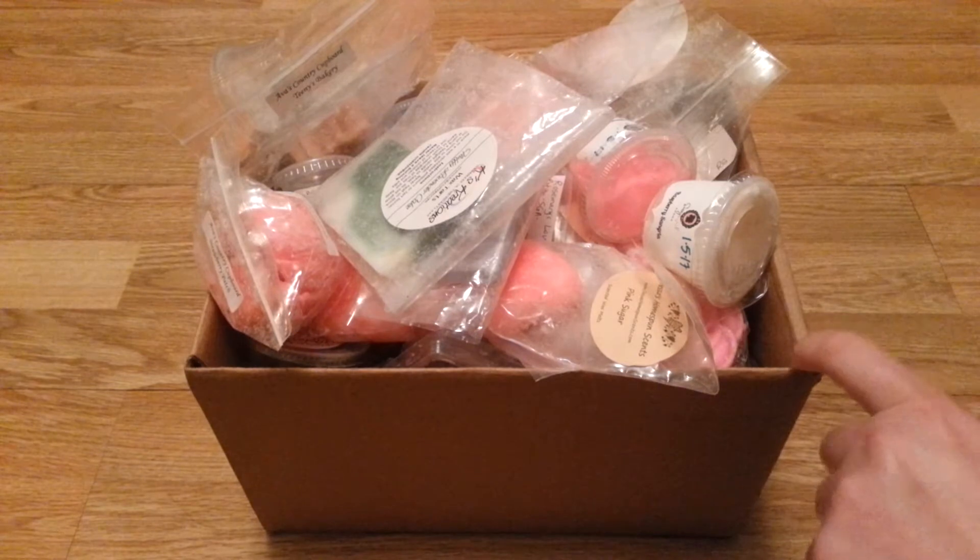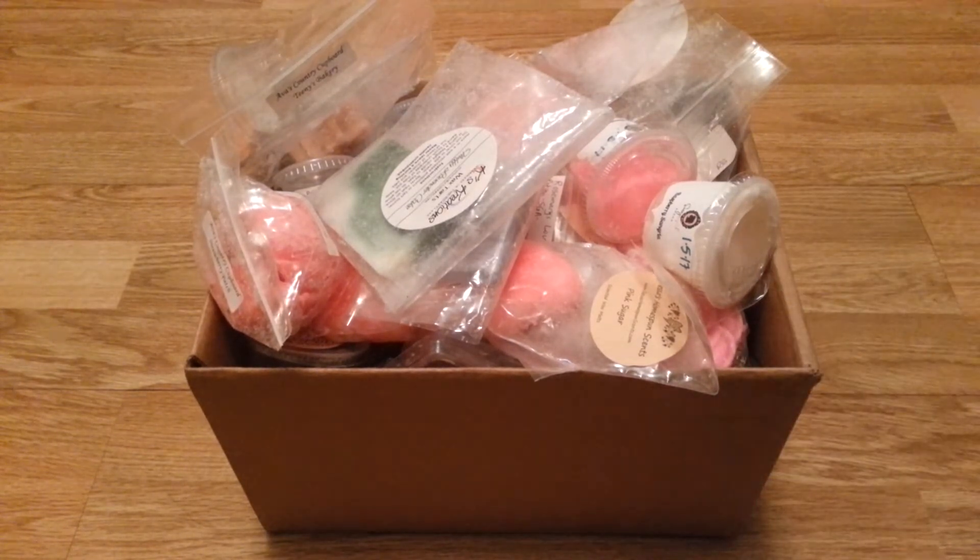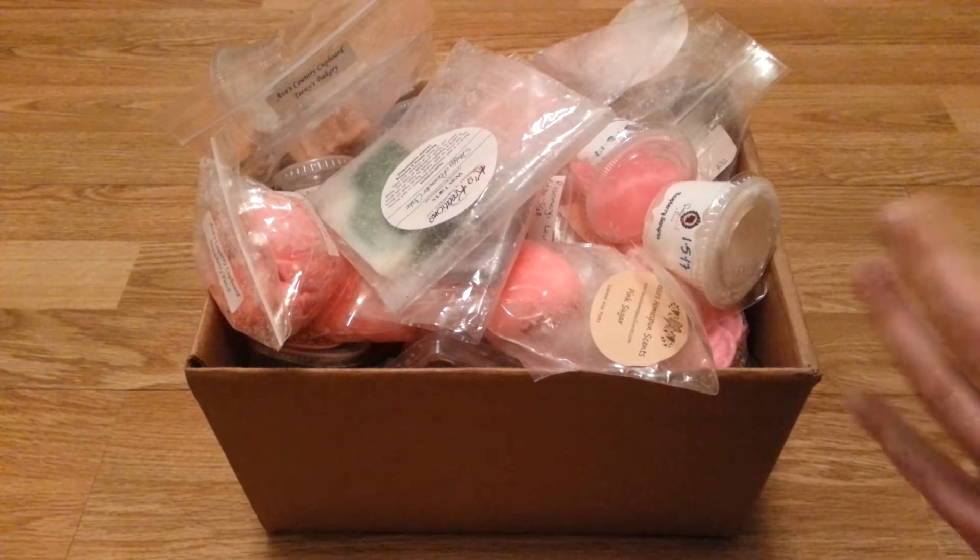There are some things in here that I am still planning on de-stashing and I'll get to them once I get to the bottom. So yeah, let's just get into it.